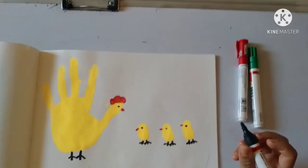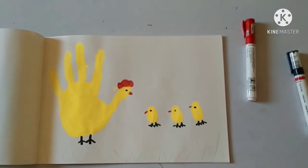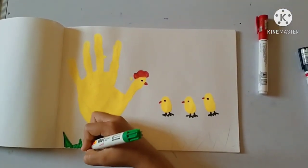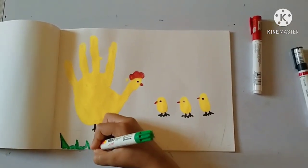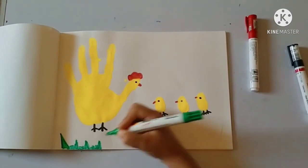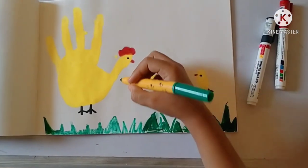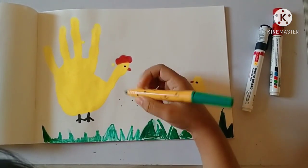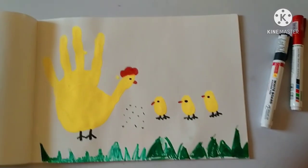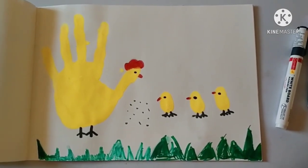Now we have a little green color marker and we will make grass. If you don't have a green color marker, then you can use a green color crayon. It is very simple — you will make grass using your hand and thumb with the green color. Okay children, bye-bye, take care, thank you.